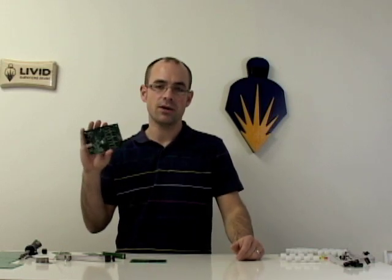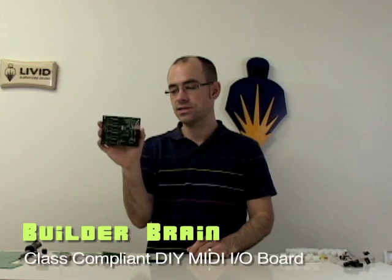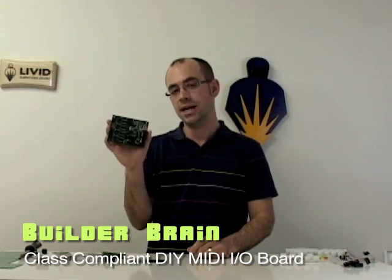Hey, I'm Jay from Libid, and today I'm going to do a quick start guide on our Brain, which is our central unit in our Builder series of parts for do-it-yourself control building. The Brain is the central device which acts as the input and the output for all your connections to be connected to your computer.